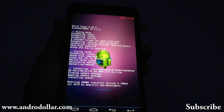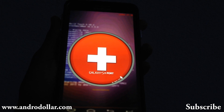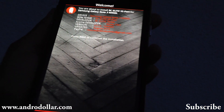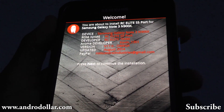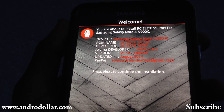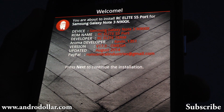With the Aroma installer, you can select all the options you need and install in a more intuitive way. The description of the ROM is given here along with all the developer details. Don't forget to donate to the developer — the PayPal email address link is given right here.